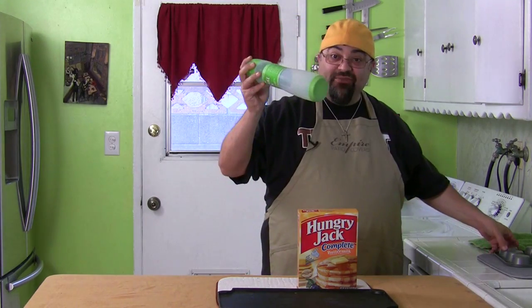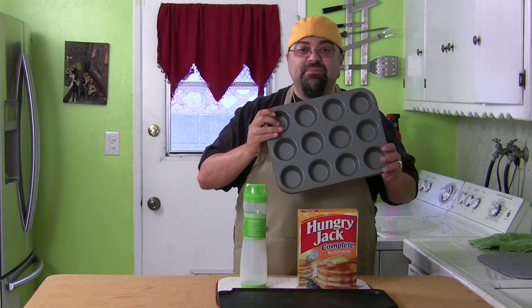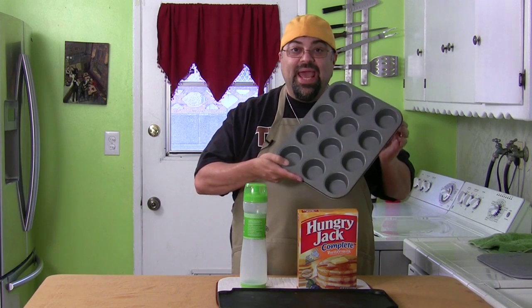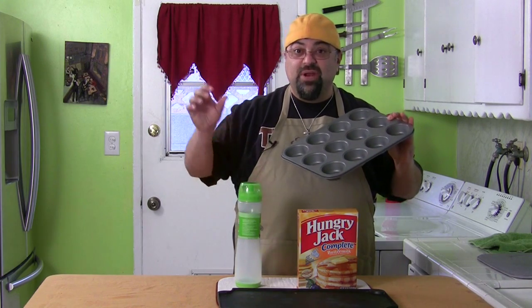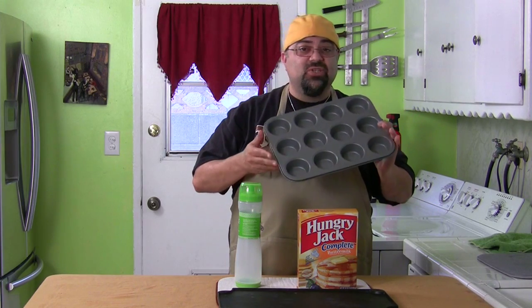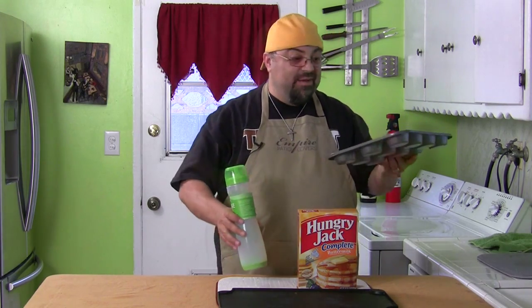The other thing this is great for, which most people don't realize, is these. How many times have you seen me pour batter into the cupcake tray? And like the Yorkshire pudding — remember those? This will be perfect for that because you got to put it in right away — boom boom boom. So if you're making cupcakes or any of that stuff, this is perfect. And you don't get the burnt batter all around the perimeter.